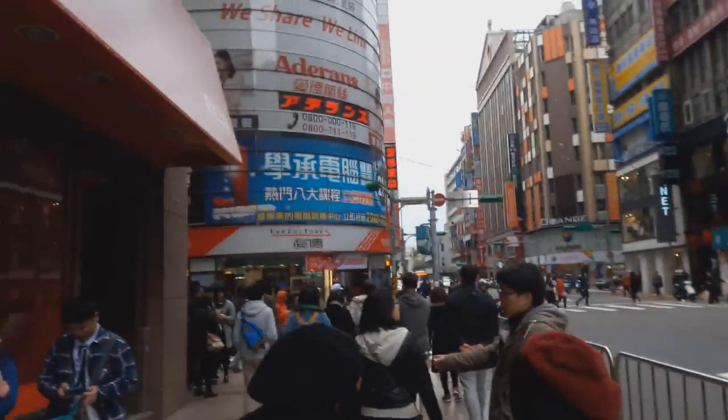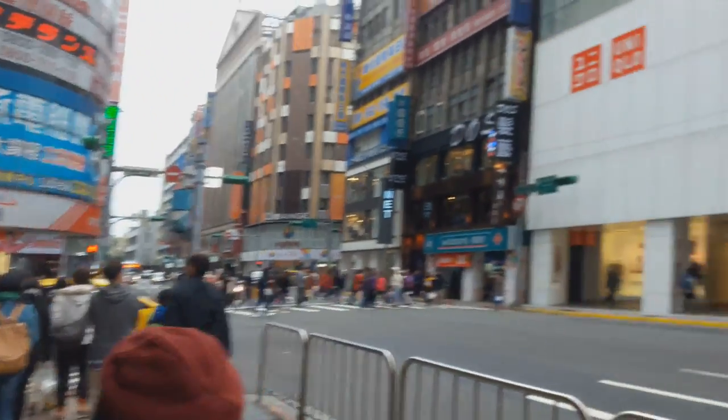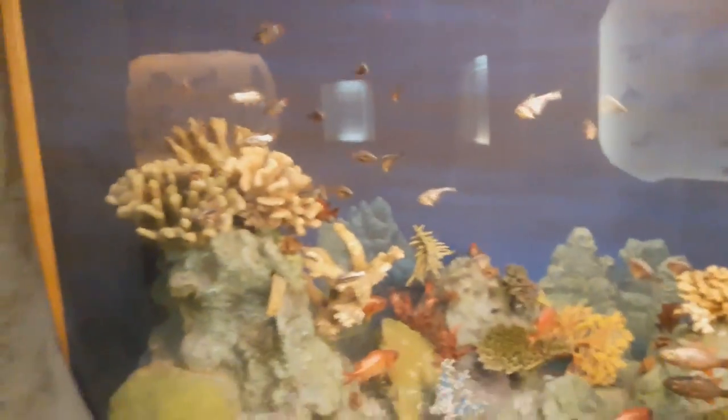So today we're going to the Taipei Natural History Museum. They're using fake fish — look at that, that's fake right there. How dare they. Now they're using fake animals — awesome, thank you.